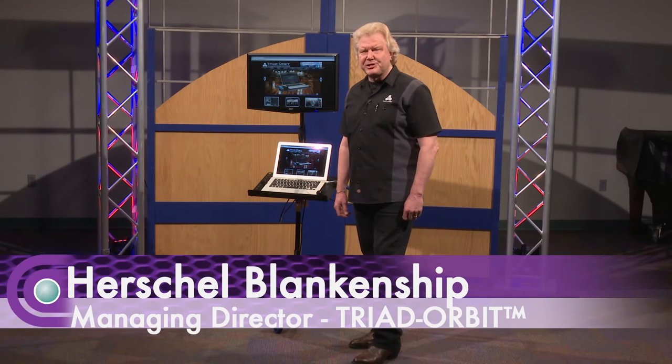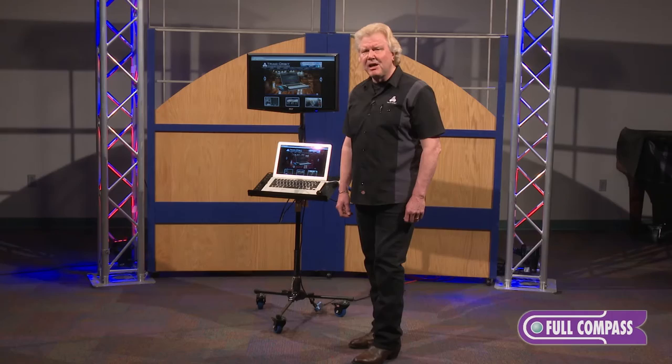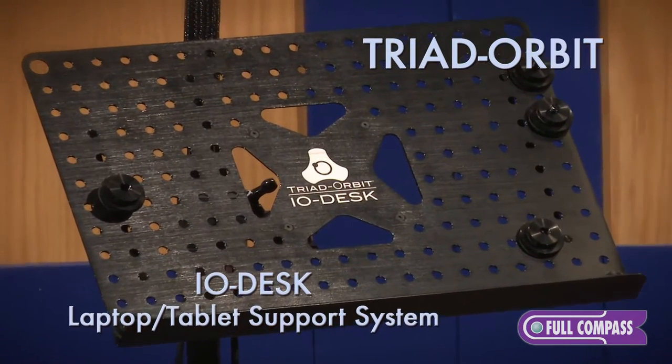Hi, my name is Herschel Blankenship. I'm managing director of Triad Orbit Advanced Stand System. We're here today at Full Compass to show you the I.O. Desk.